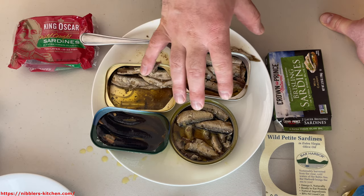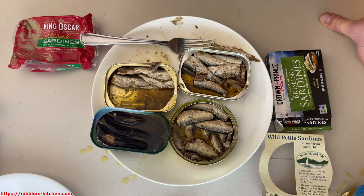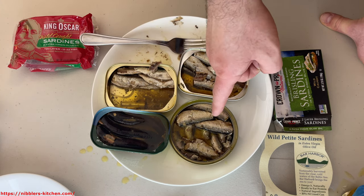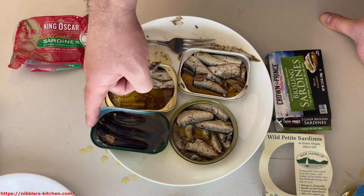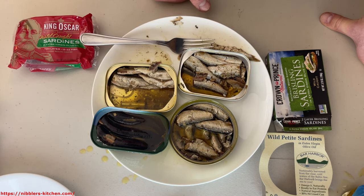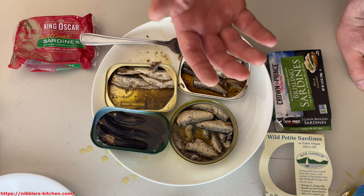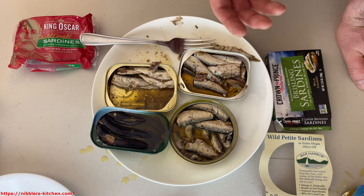With larger regular sardines I tend to put hot sauce on them — any number of different sauces, a lot of times really spicy hot sauce. With brisling sardines, I generally appreciate the flavor more and I kind of don't want to drown it out with something spicy. So I'll usually find myself putting more of a sweet, tangy sauce, maybe something tomato-based on them. I'm rarely eating them plain like this, although with brisling sardines I don't mind eating them plain.